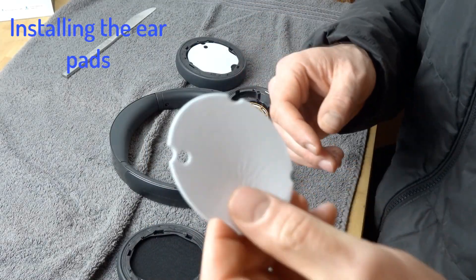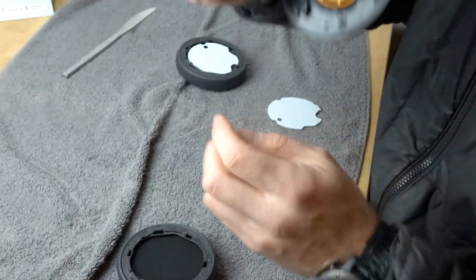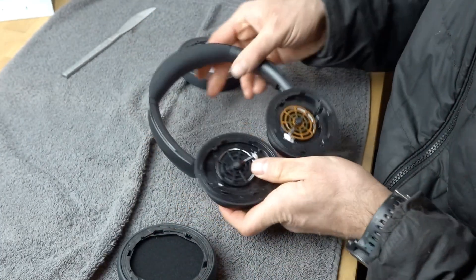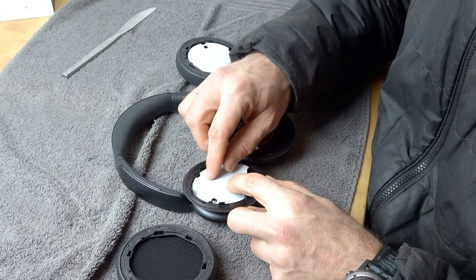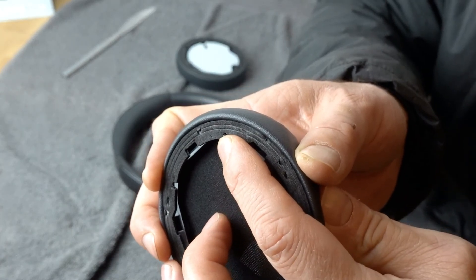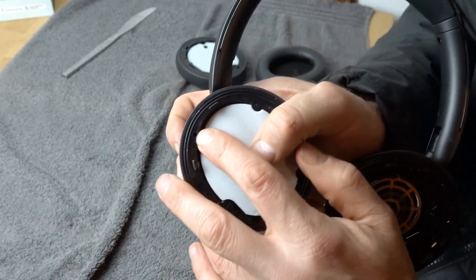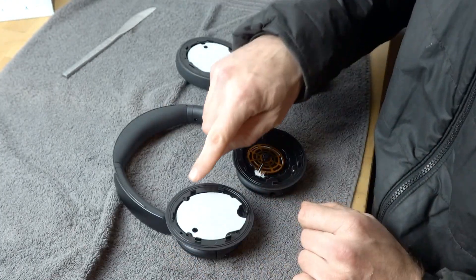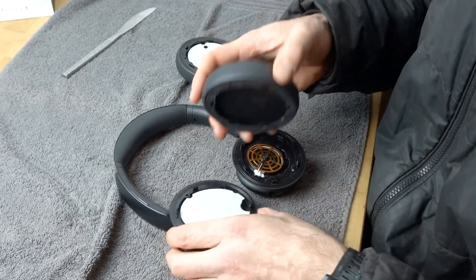The first thing you want to do is look at the hair screen and look at the hole — that hole is going to go over the hole on this side. This is the left side, so it's going to go over this little plastic bit right there, just to line it up. Now take this plastic bit on the earpad and align that with this hole on the earpad, and that will align all of these clips with all of these slots on the back of the earpad.